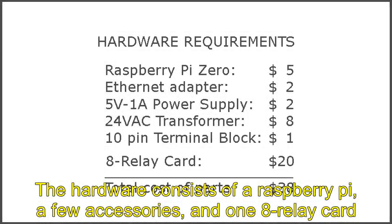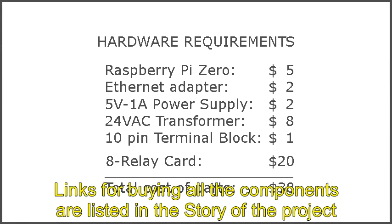The hardware consists of a Raspberry Pi, a few accessories, and one 8-relay card. Links for buying all the components are listed in the story of the project.